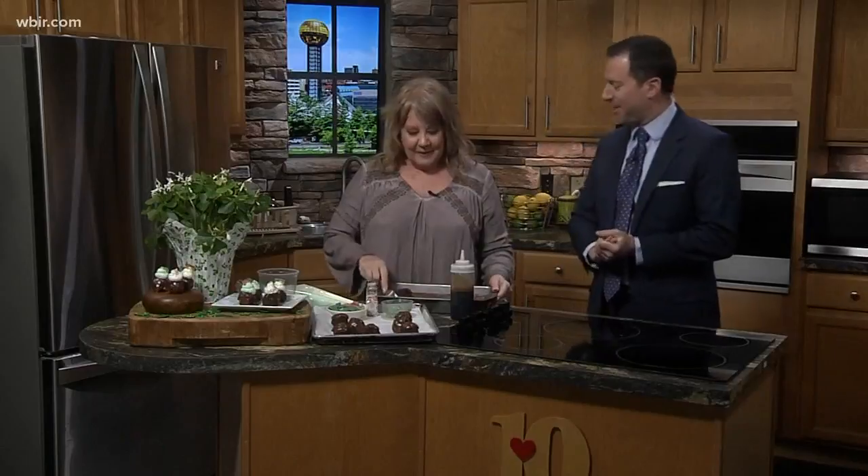Alright, 12:24, we're in the kitchen now with who else — Kim Wilcox from It's All So Yummy Cafe. How are you this afternoon? I'm great. I feel the love in here — so much love right now. We're talking about making a batch of brownies, right?